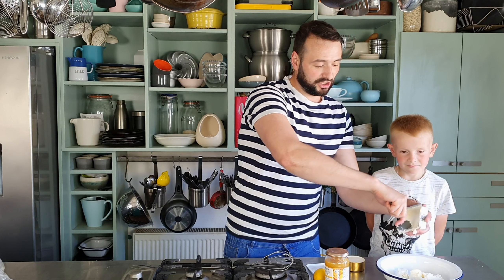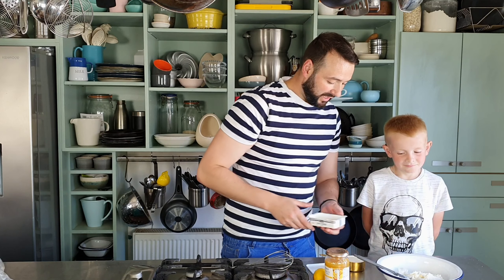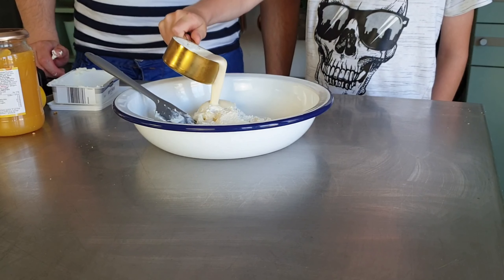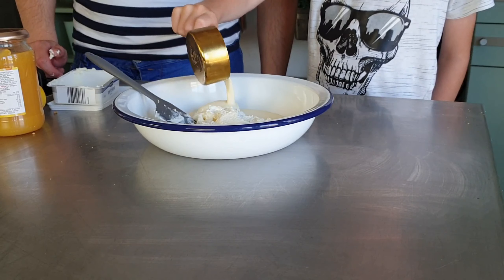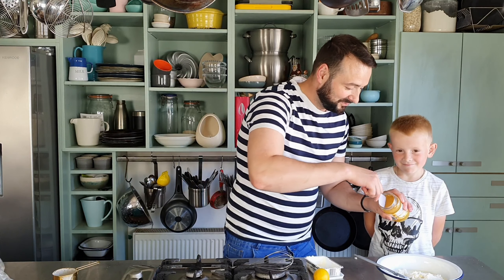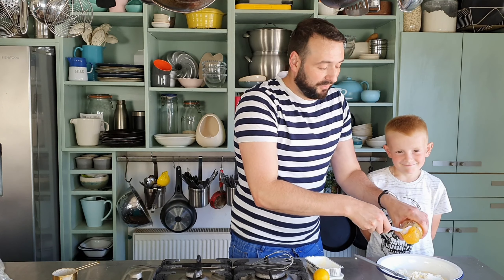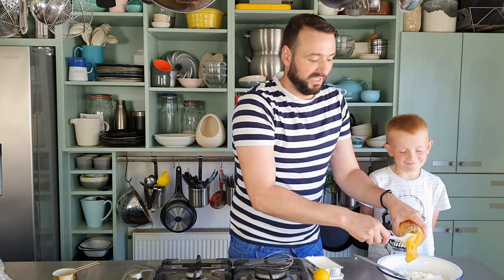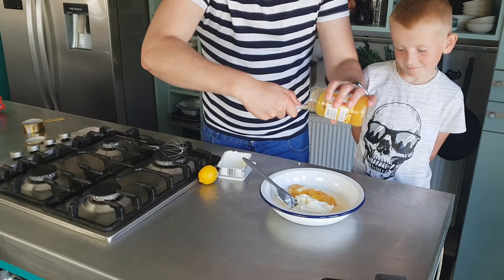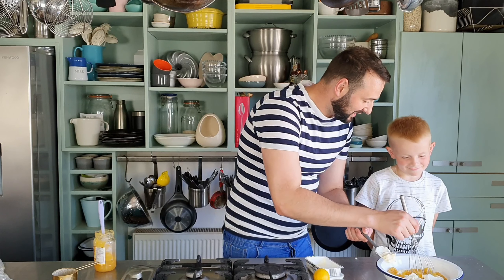The cream cheese is best at room temperature because it just helps it mix with the other ingredients really easily. Then we add 125 mils of double cream. Next we want 200 grams of lemon curd — this really makes it very simple, it means you don't need to add any sugar or anything else. 200 grams is about half a jar. Go ahead and mix that together.